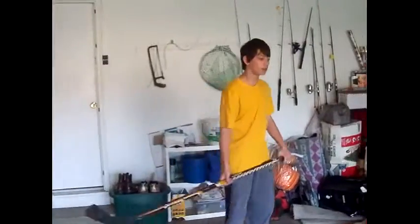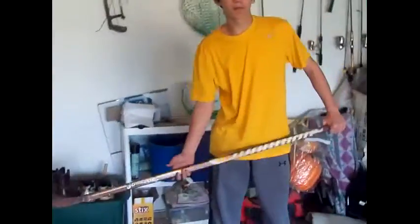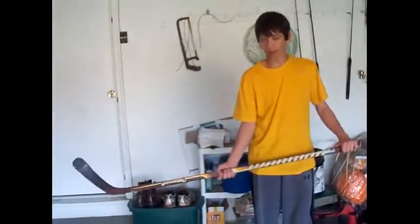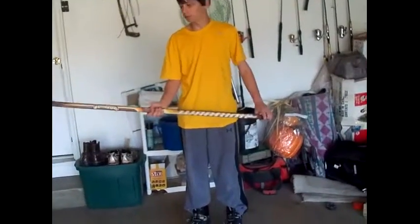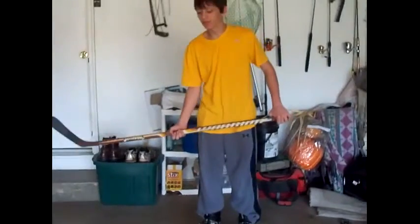Hey guys, this is Center Eyes Highlights. I'm Brayden and today I'm going to be teaching you just how to pick up the hockey puck. Don't really pay attention to my stick — my stick is really torn up from concrete, and this right here is concrete, obviously. I'm going to be getting a new one soon. I really do like Warrior though. This was really cheap so I just picked it up.